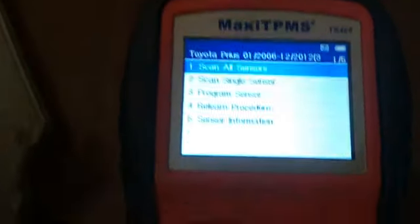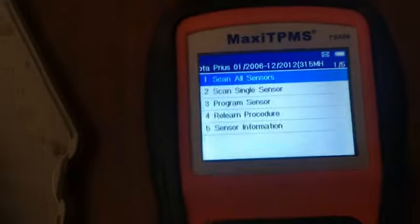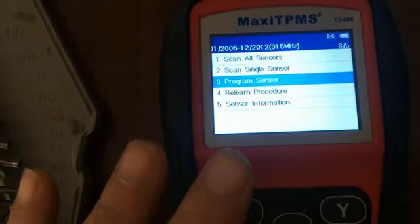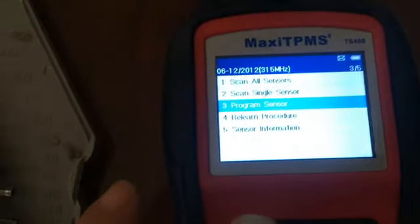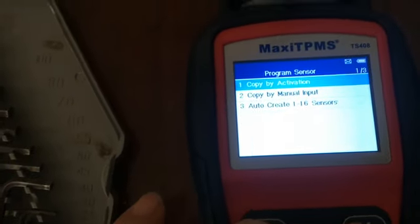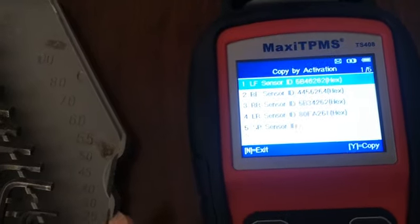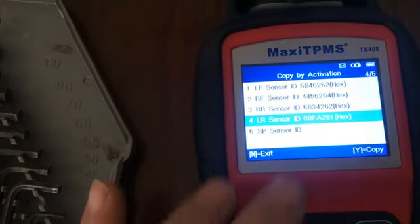Let's see if this works. Program sensor — yes, copy by activation — yes. And we are talking about the right rear sensor.